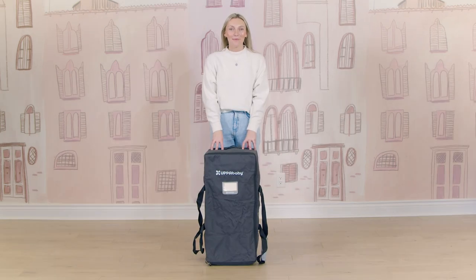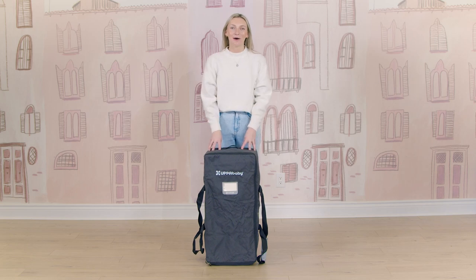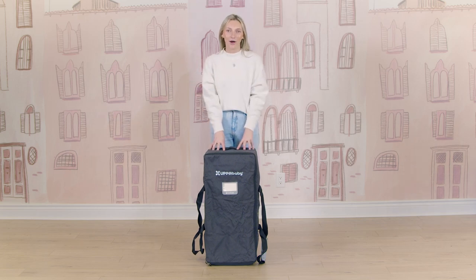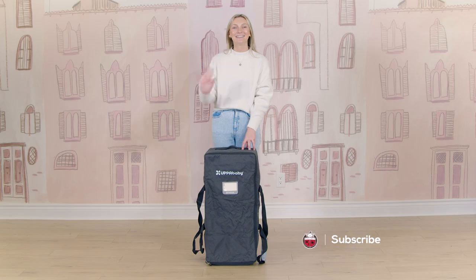That is the UppaBaby Remy Play Yard — I really hope you enjoyed this demo. If you have any questions at all, please do not hesitate to ask. We have a full Learning Center article on the UppaBaby Remy as well, and I can tag that to the description box below. If you're ready to shop the Remy, I can add the product link below too. If you love these product reviews, definitely like and subscribe to our channel — I'll see you guys again soon.